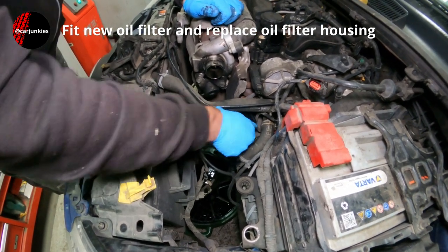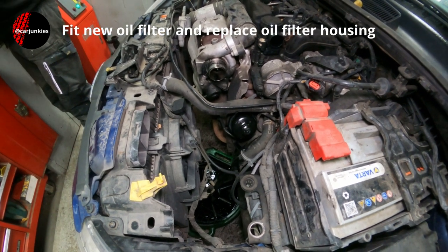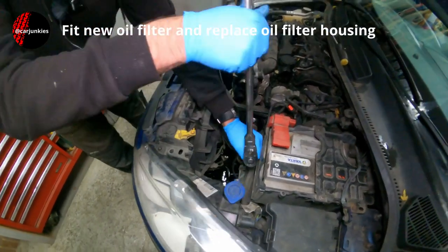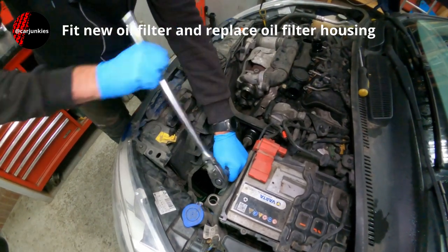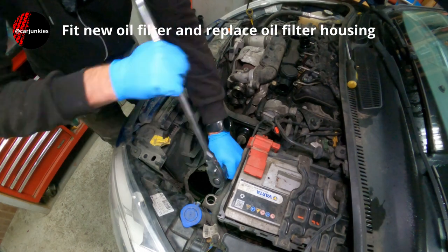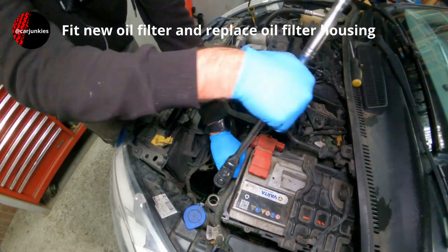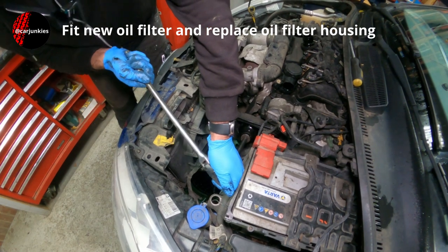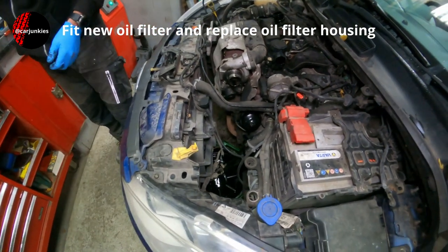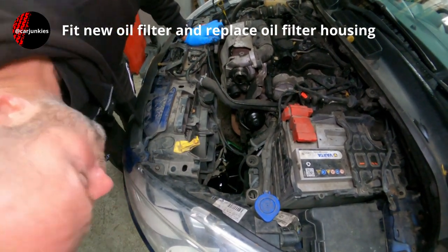That's it, that's in there — grab the housing. Yeah, started on the thread. Just nip that up — don't go too mad because it is only plastic. I do give a torque figure if you've got a torque wrench to hand: it's about 20–25Nm — 25Nm on this one.